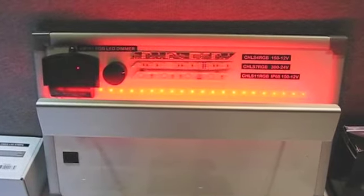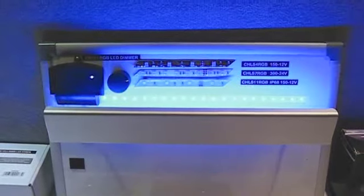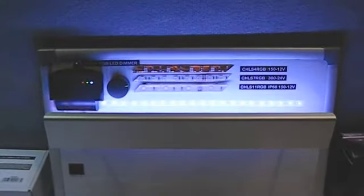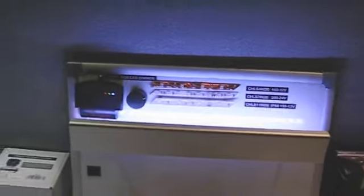So right now we're at red. We'll go from red to green, from green to blue, blue to yellow, to white, to warm white. We're controlling this through the VM161 RGB dimmer with a VM118R remote.